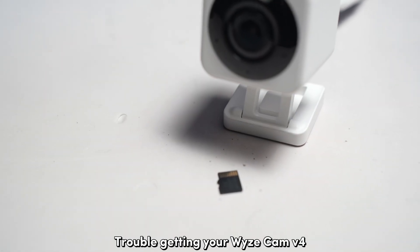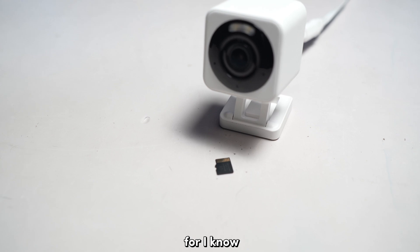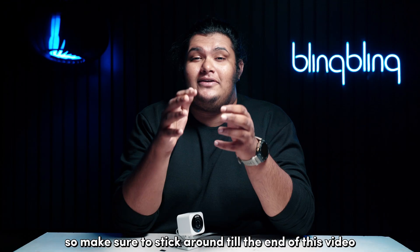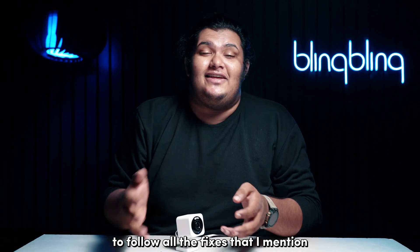Trouble getting your Visecam V4 to recognize your micro SD card? Well, fret not, for I know just what you need to do to get this issue fixed. So make sure to stick around till the end of this video to follow all the fixes that I mentioned.